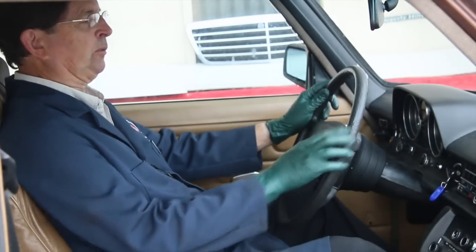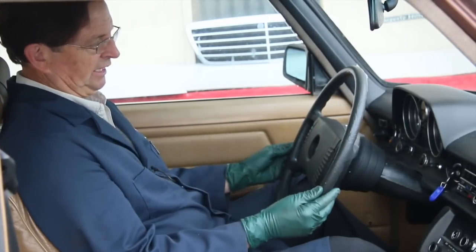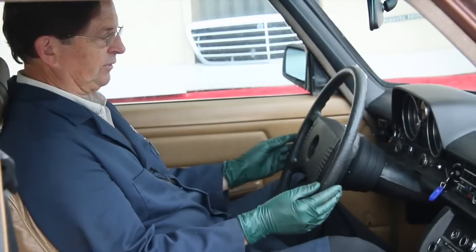Padded steering wheels, similar to this one, were used in almost all models from 1975 up to 1995.